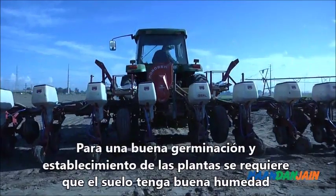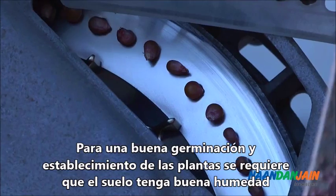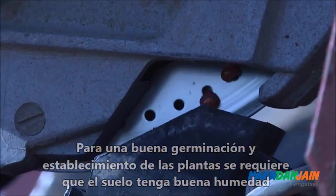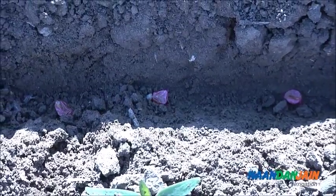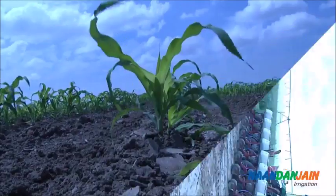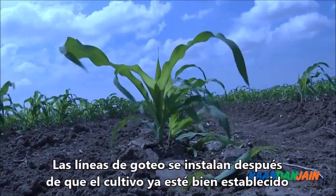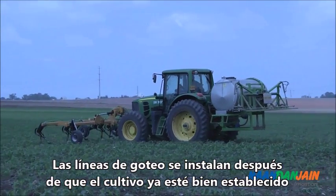For good germination and seed establishment, it's best to sow just after the last winter rains. This will ensure good humid soil for the seeds to develop in, and allows late installation of the drip laterals. Installing the laterals after the corn is well established will allow mechanical weeding and convenient application of agrochemicals.